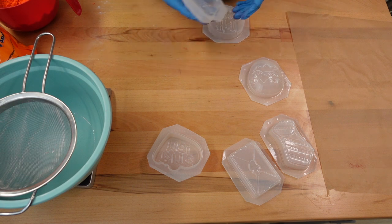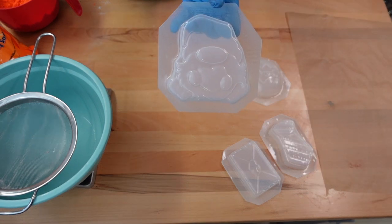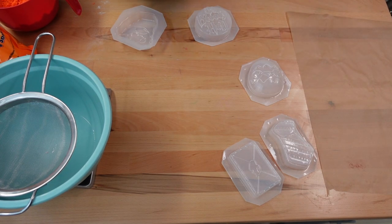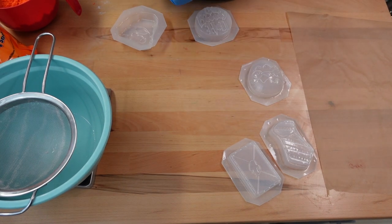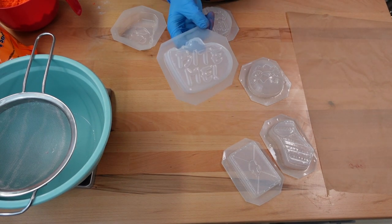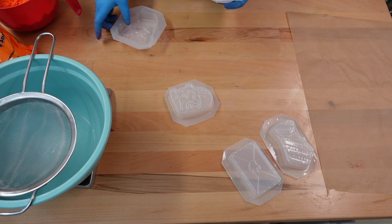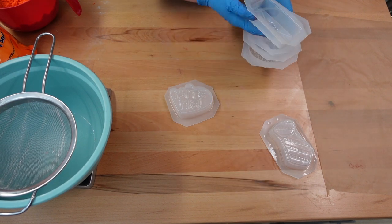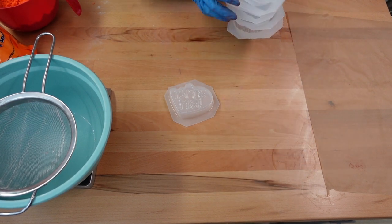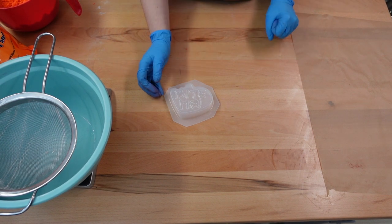So I think today we are going to keep it simple. I'll probably film a video with the gnome one too, or let me know down below which mold you want to see made. But today I think we're going to do the Bite Me one just because it's going to be a lot less painting after the bath bomb has hardened. I'll leave the link in the description box below for you to shop these molds. Alright, let's get started.